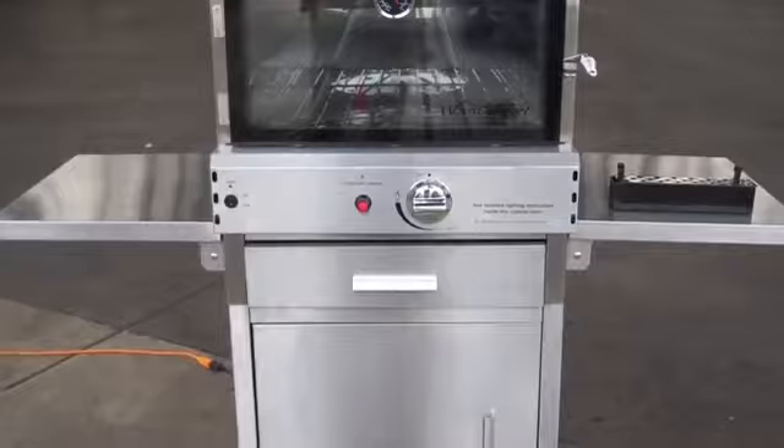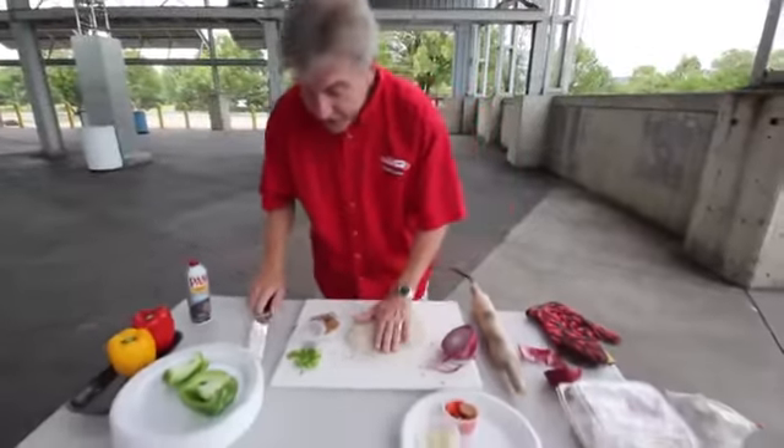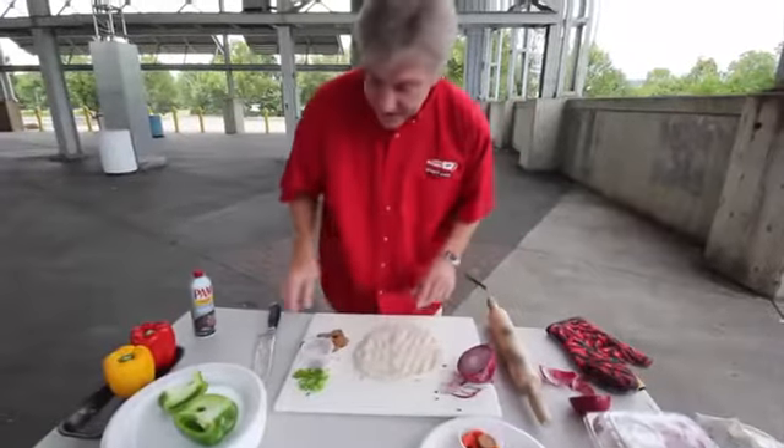I'll show you now how easy it is to make something that will feed two or three, maybe even four people. Get a good batch of dough, all ready to go, and then it's simple.